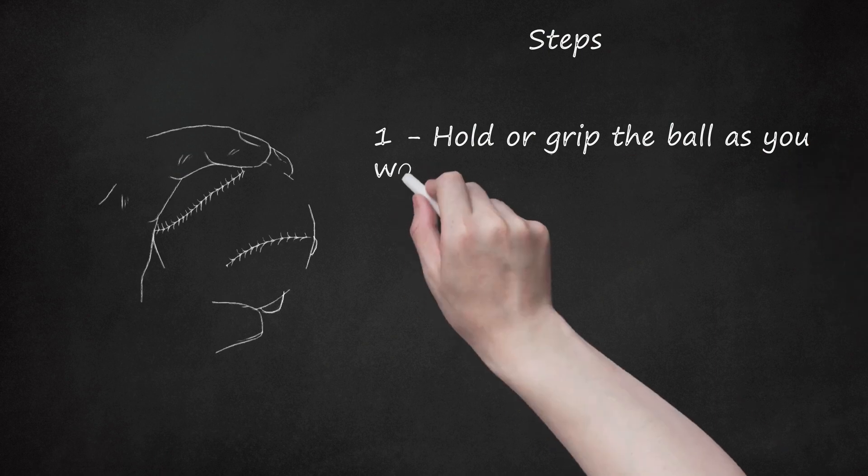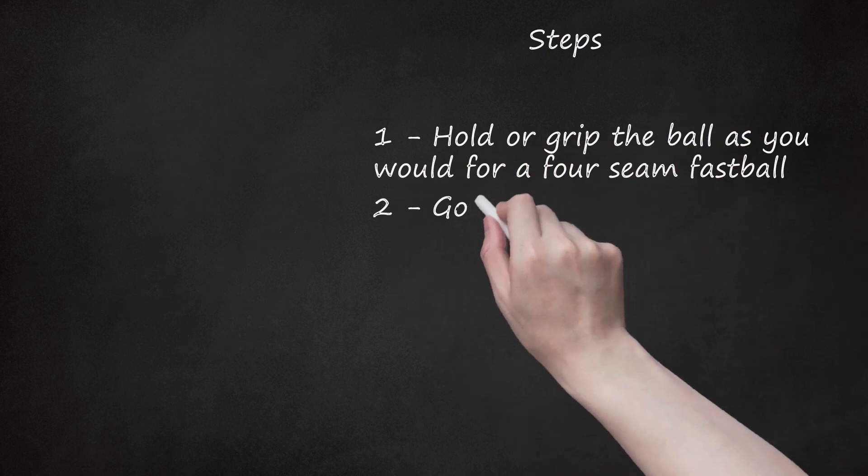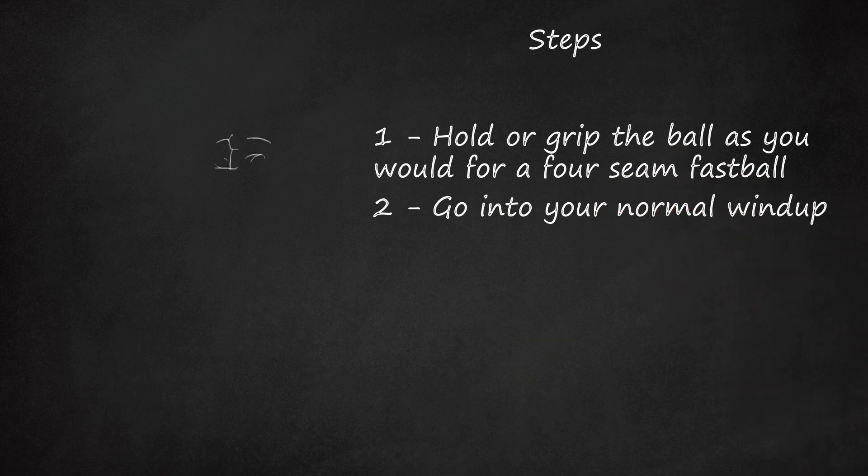Hold or grip the ball as you would for a four-seam fastball. Go into your normal wind-up. Raise your leg a little bit higher so that when you land down, your foot on the ground, it gives firm support and balance.